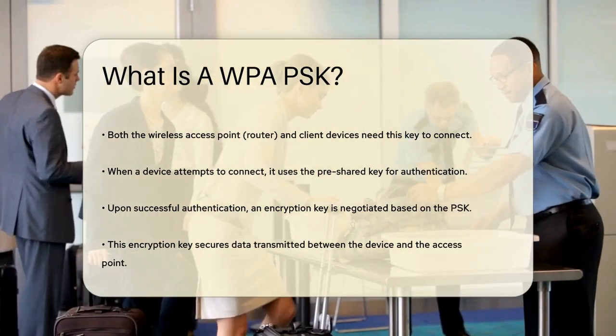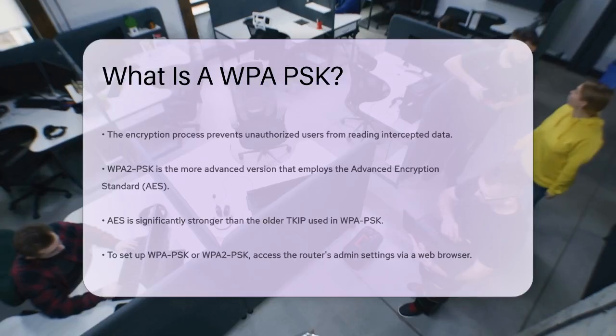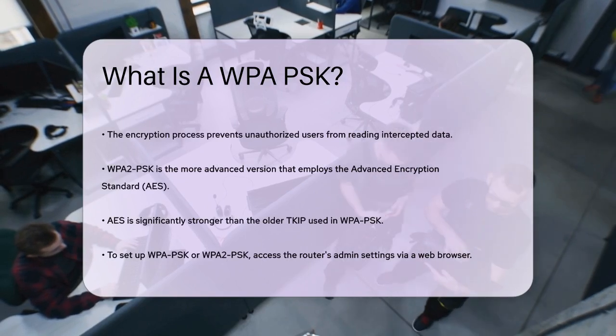WPA-2PSK, the more advanced version, uses the Advanced Encryption Standard (AES) for this purpose, which is much stronger than the older Temporal Key Integrity Protocol (TKIP) used in WPA-PSK.